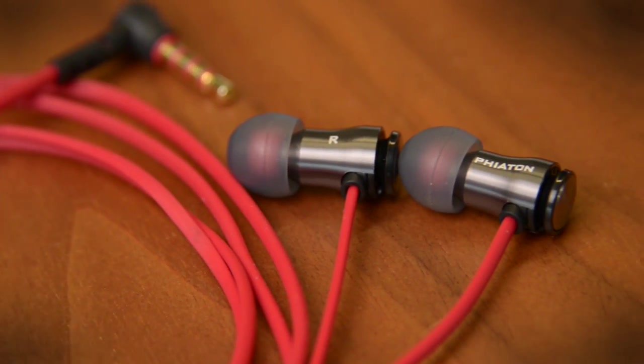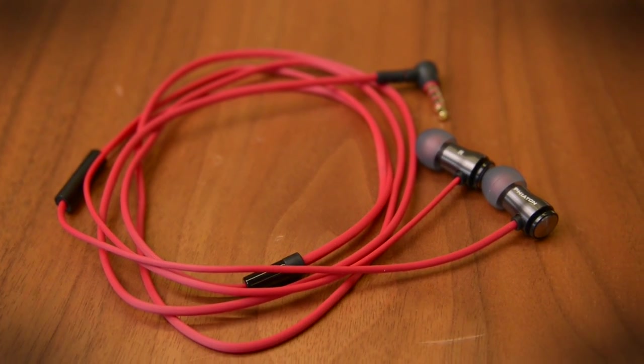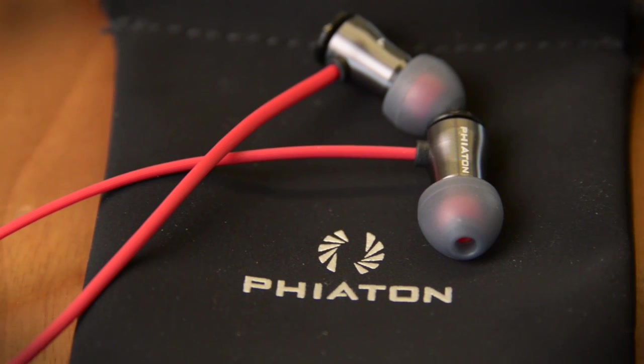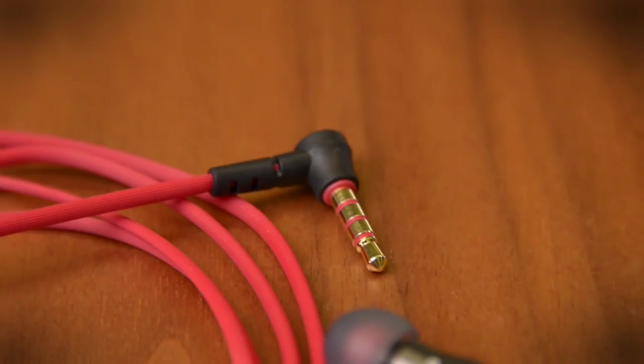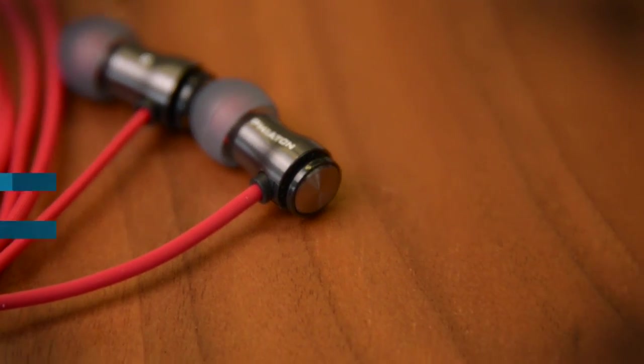I think with the really clean clear sound, lots of detail, and still some decent bass, that is a whale of a deal for a hundred bucks — especially when they're so comfortable. If you're really picky about sound but you don't have a ton to spend, these are definitely worth taking a look. Fiatin MS100BA Balanced Armature Headphones.